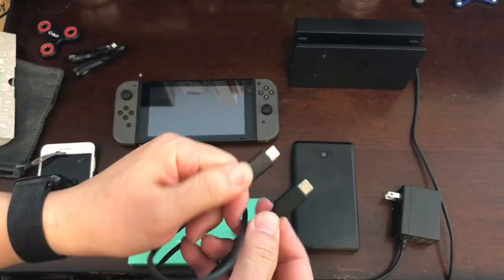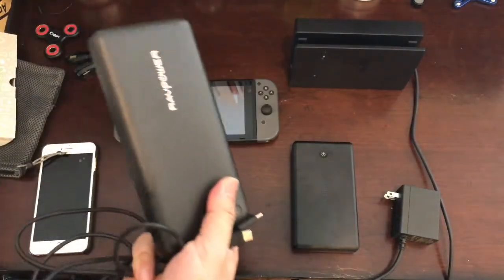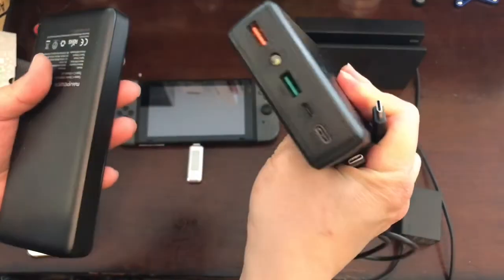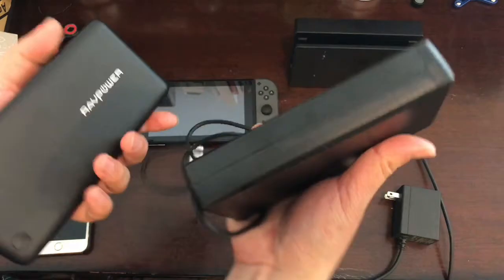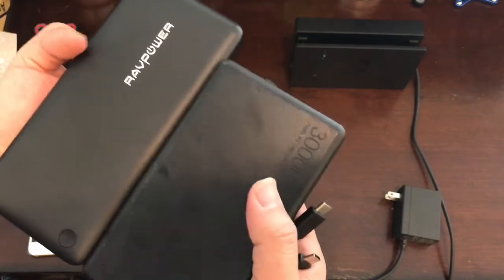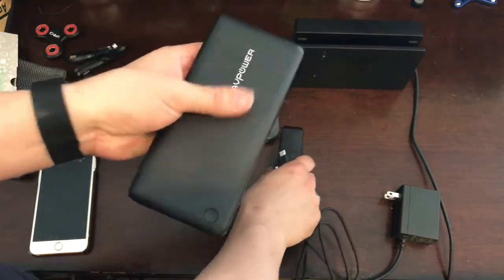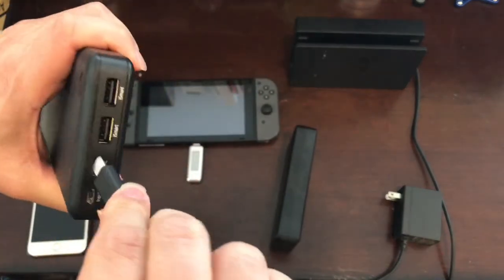Using the USB-C cable with this charger, let's compare it to the old Aukey one. This one has some sort of smart charger output but doesn't look like it's giving enough juice to the Switch. The capacity is a little bit bigger, but this one looks a little bulky — the weight is almost identical — but the Rev Power has a slimmer design and has some sort of power indicators.